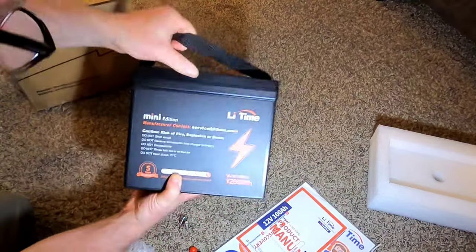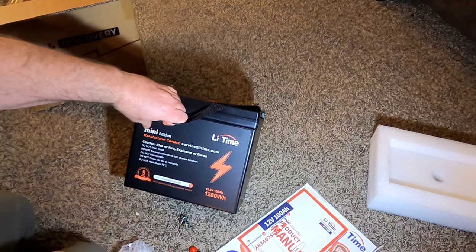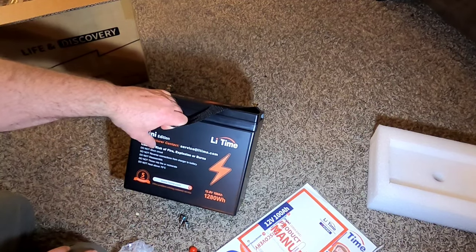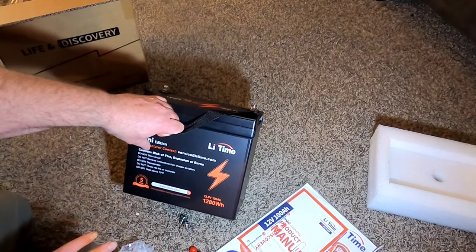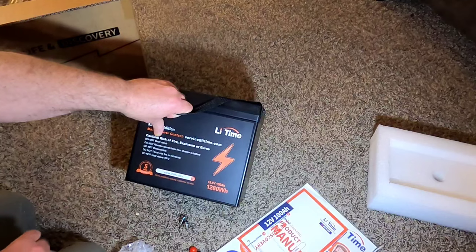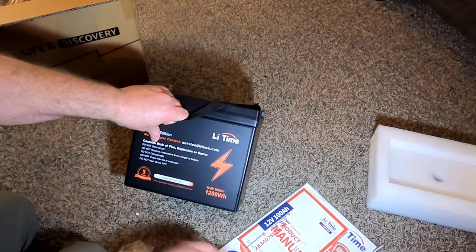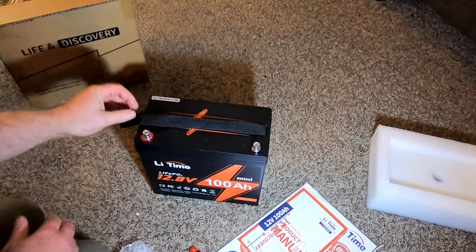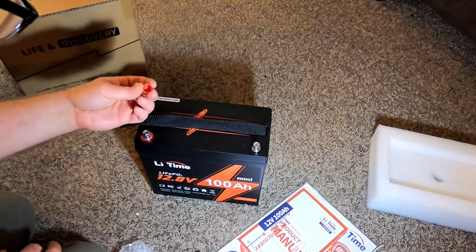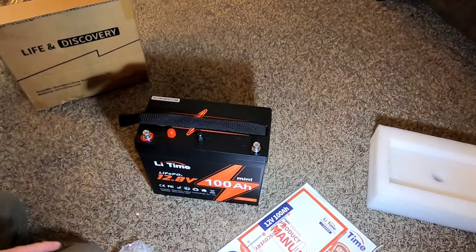On the back of the mini edition there's contact info and standard safety cautions — don't short circuit and so on. Generally I find lithium iron phosphate batteries far safer than normal lithium-ion. They offer a five-year warranty, which is good. With quality LiFePO4 batteries you can use them over and over again without issue. I'll pop open the manual and see if anything's worth going over before we start testing.